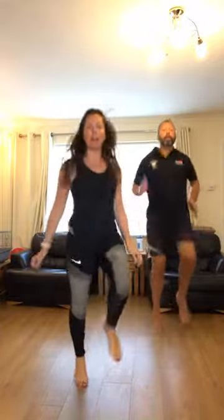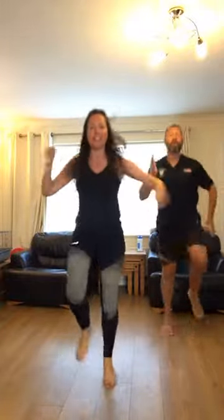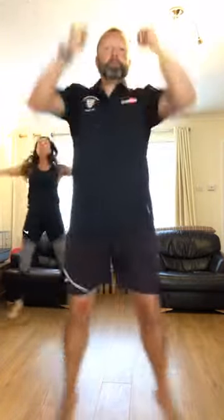Good — knees up now. Good. Add some arms. Faster. Good job. Two, one. Excellent. Next: star jumps. As many as you can get in the 20 seconds. Three, two, one. Let's go. Three, two, one. Lovely.